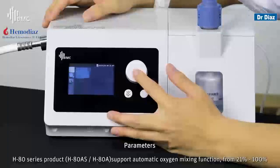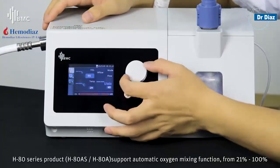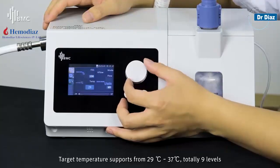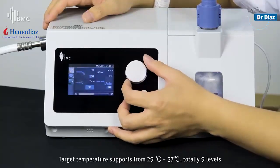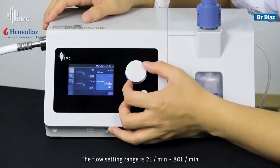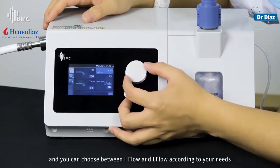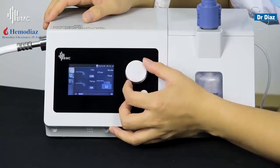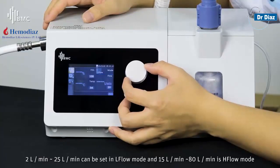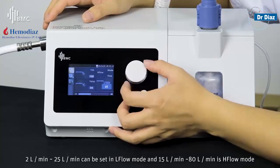Each H80 series product supports automatic oxygen mixing from 21% to 100%. The flow setting range is 2L per minute to 80L per minute, and you can choose between high flow and low flow according to your needs. 2L to 25L per minute can be set in low flow mode, and 15L to 80L per minute is high flow mode.